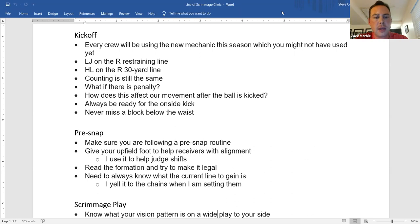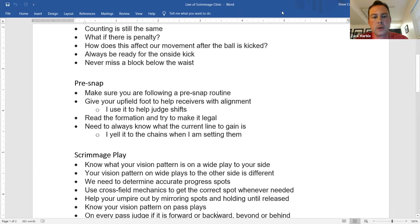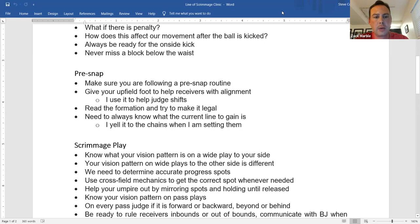When talking with Steve, he mentioned that the thing we miss most on kickoffs is blocking below the waist. On a kickoff, there can be no blocking below the waist. Just a reminder to always be aware of that. If you're the headlinesman on the 30, hopefully you now have a real good look at that so we don't miss these anymore.